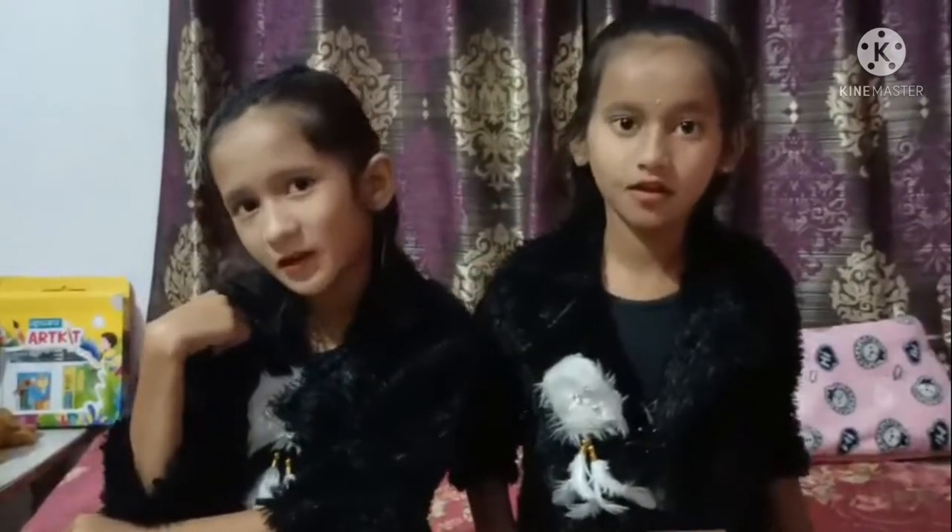Hi friends! My name is Viva! Hi friends! My name is Vagari! Today we will make candles for this!